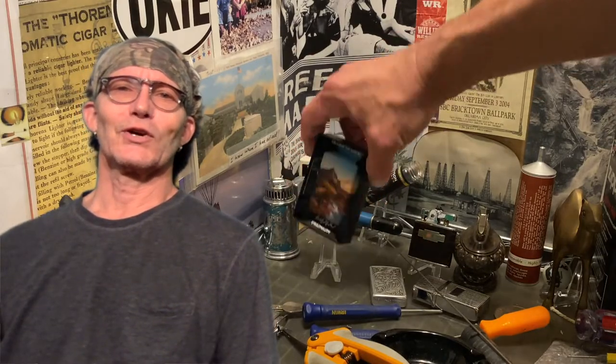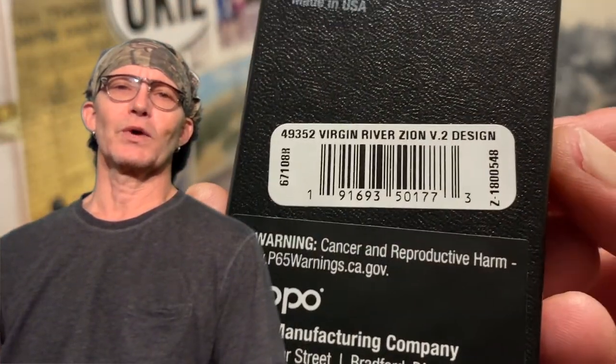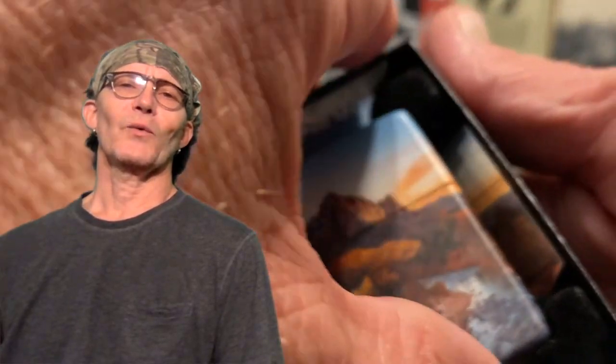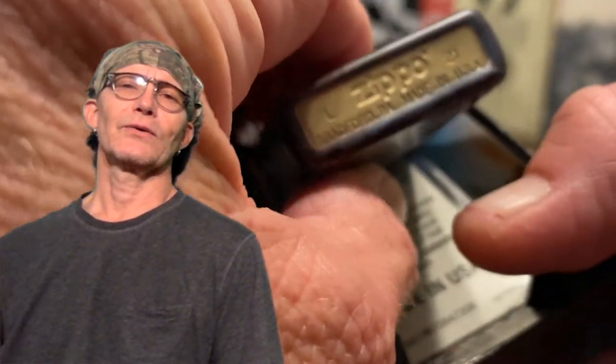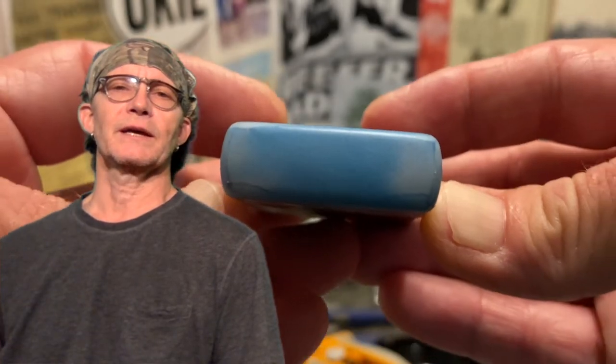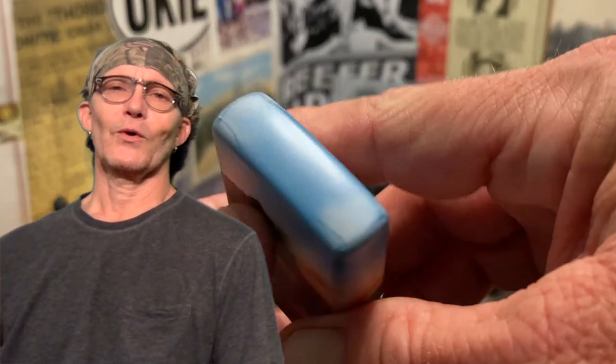Today we're going to take another look at the 540 Marlboro Exclusive Majestic Views lighter. I was conversing with Doe John in the comments of the original video the other day, and he was asking about what he thought might be a defect on the top of the lid. I had noticed some similar variations, or what looked like it possibly could be a defect to me. So I thought it would be worthwhile to take another look and see if those variations are in fact defects or the intended finish of the lighter.